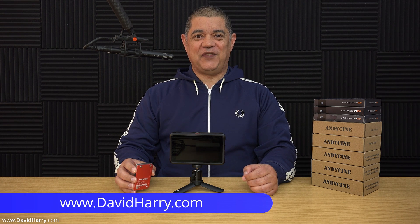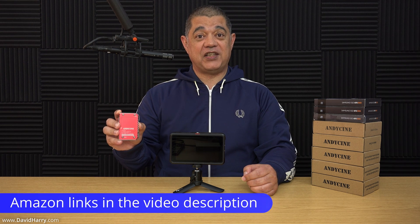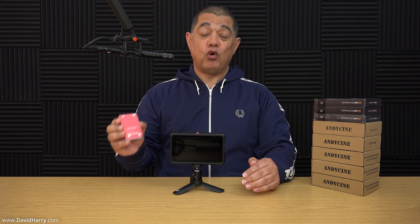David Harry here. In this video I'm going to be showing you how to put together an Andy Cine Lunchbox One SSD for an Atomos Ninja V or V Plus. The important thing with this particular build is that I am not going to be using the standard Samsung T5 SSD. What I'm going to be doing is using an off-the-shelf mSATA SSD to put inside the Lunchbox One.